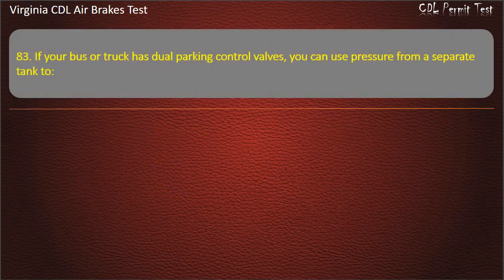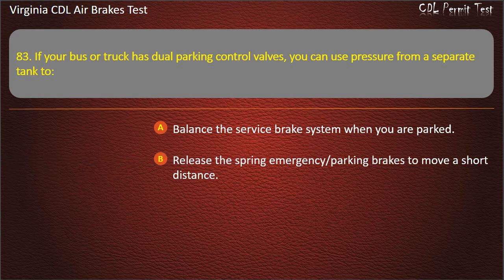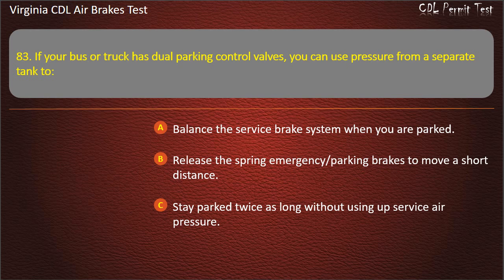Question 83. If your bus or truck has dual parking control valves, you can use pressure from a separate tank to: Balance the service brake system when you are parked; Release the spring emergency parking brakes to move a short distance; Stay parked twice as long without using up service air pressure. Answer: Release the spring emergency parking brakes to move a short distance.